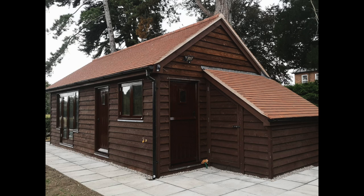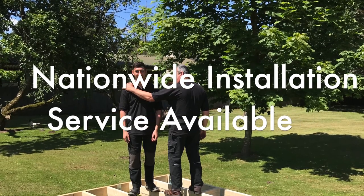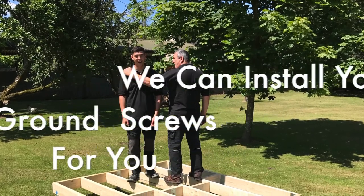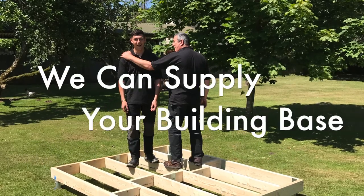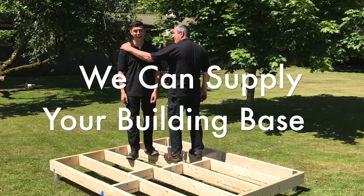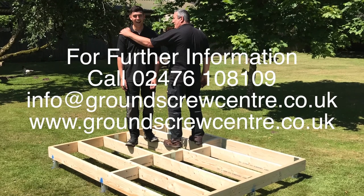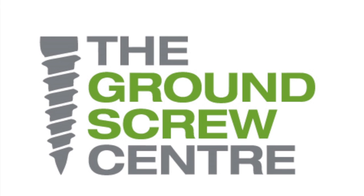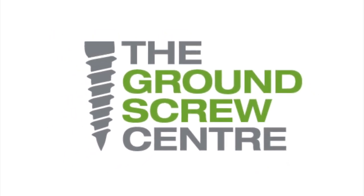Don't want to install yourself? We offer a nationwide installation service. We can install your ground screws for you, fit your building base, and even supply your building base as well if you wish.